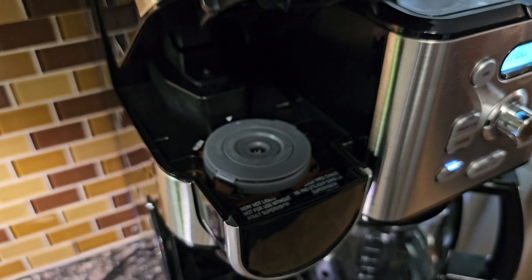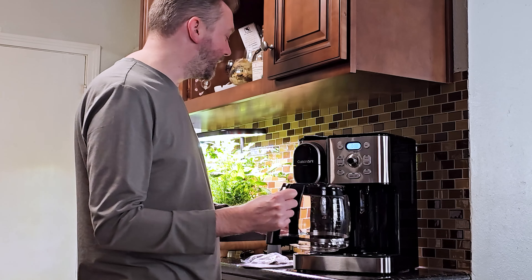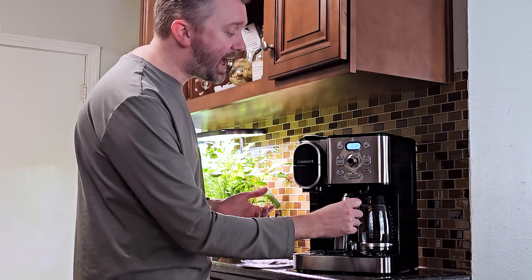The reservoir — you add the water in the back side here. What we do is fill up the pot so you know exactly how much water you want. The coffee maker itself does have an auto timer, so if you go to bed and want it to start brewing at a certain time, you can set that up with the time option. It also will automatically turn off after a while once the heating element is done, so if you forget it, you don't have to worry about that.